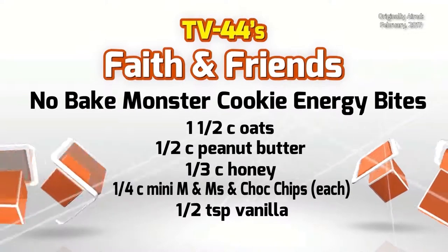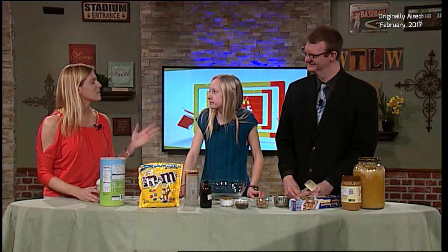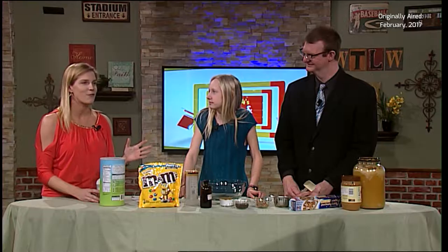Today we are going to make it. I have my assistants, Abby and Andy — it's the two A's, the A team! We are going to make these energy balls. Really super easy — it takes 10 minutes or less depending on how fast you are.